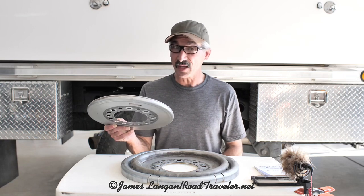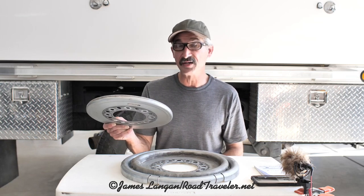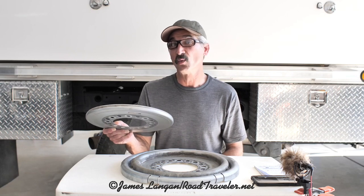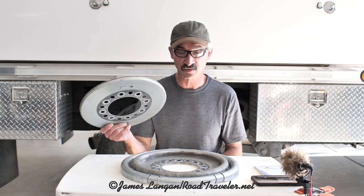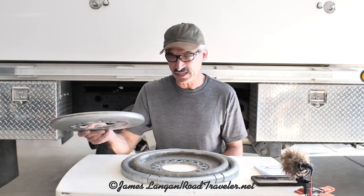Even without prebalancing, I've run a narrow metric 35-inch size with no wheel weights and been fine with these up to very high speeds. But more than six ounces would be nice.